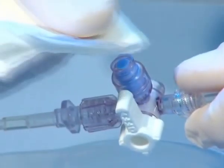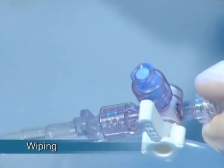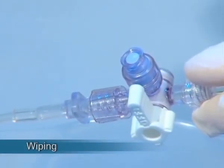Blood sampling through the Marvelous is almost identical to standard stopcocks with lure activated valves and is divided into four stages. The first stage is wiping the closed port according to institute policy.